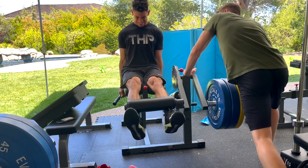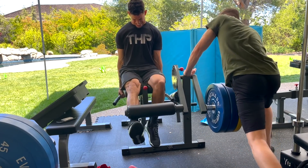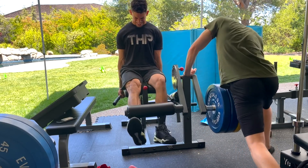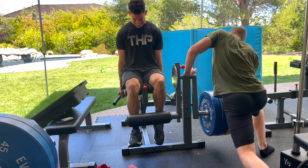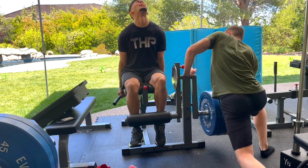Something that's helped a lot with my TFL is actually a lot of flexibility work. Before I go into explaining what I've been doing and explaining this exercise — the centrically loaded single leg leg extensions — I just want to give a quick word from the sponsor of the video.